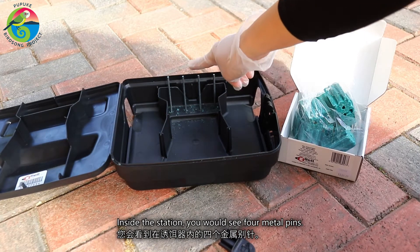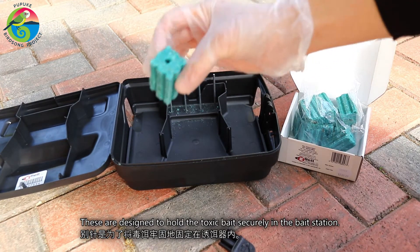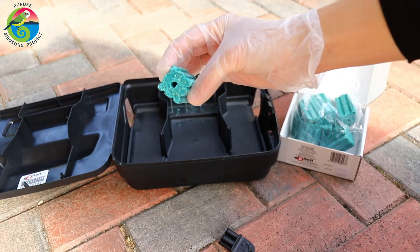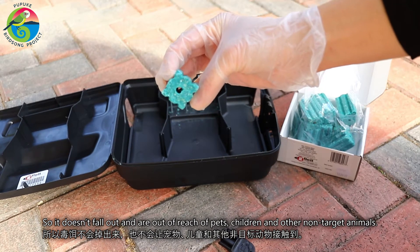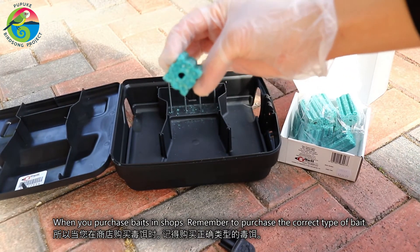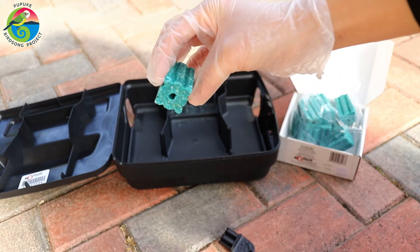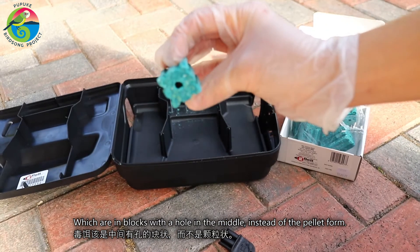Inside the station, you would see four metal pins that are designed specifically to hold the toxic baits securely inside the bait station, so that they don't fall out and are out of reach of pets, children, and other non-target animals. When you purchase baits in shops, remember that you are purchasing the correct type of baits, which are in blocks and have a hole in the middle, instead of the pellets form.